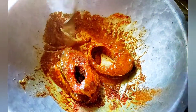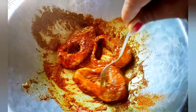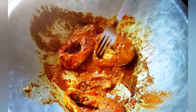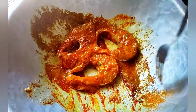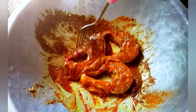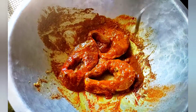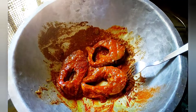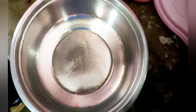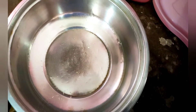Yeah, I put it all around. We will place the eggs for 10 minutes.